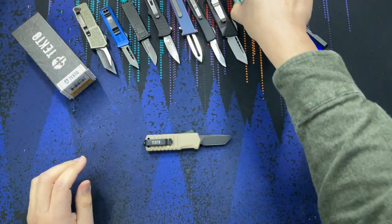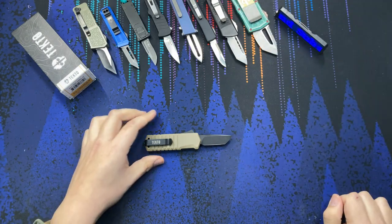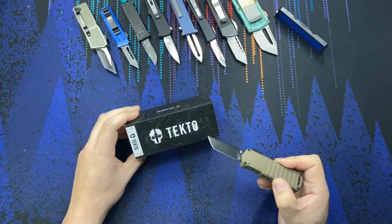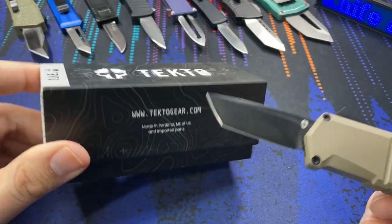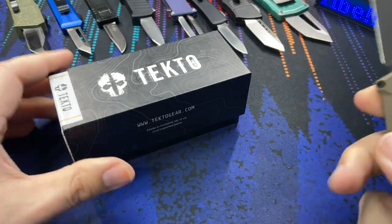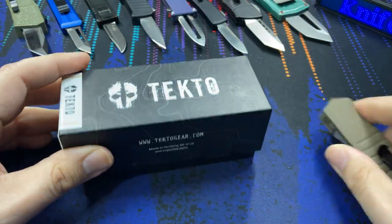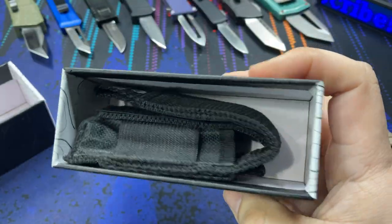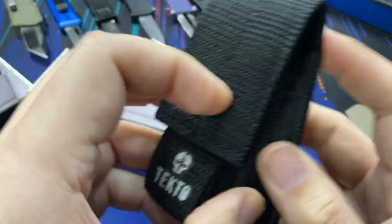I liked all this variety — variety is a great thing, and competition is an even better thing in the knife world. I'm glad that a company like Tektoe — who I'd never heard of before — actually has a nice run of knives. If you go to their website they have quite a few to choose from: some autos, some folders, a lot of variety. The box and quality of this is great.